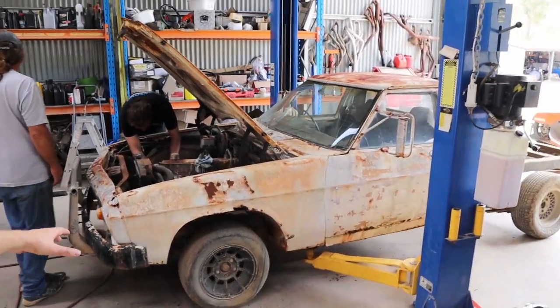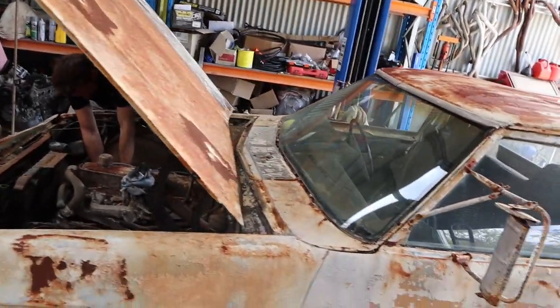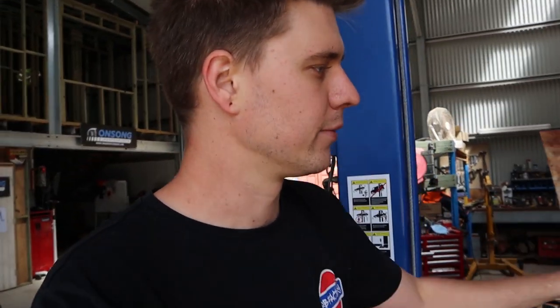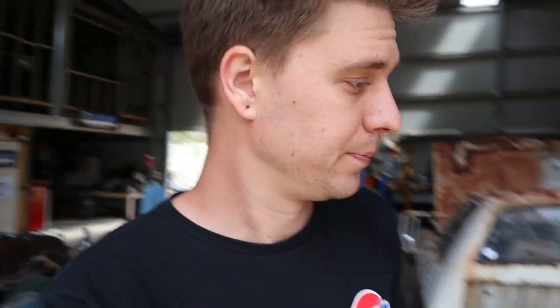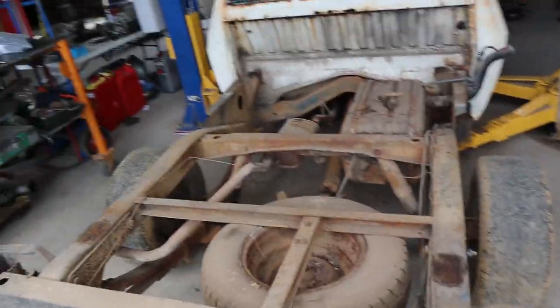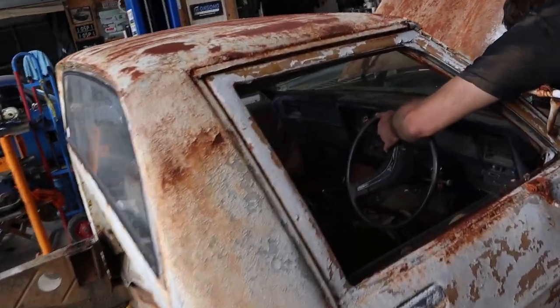We're using this chassis but not this cab — the cab we're using is at the back there. Dad's going to be ticking along with this while we sort of do our thing, and we'll be helping him here and there. I figure I'll just follow some progress as we go, because last time I talked about making footage of doing the one-tonner builds, a lot of people were pretty keen on it.